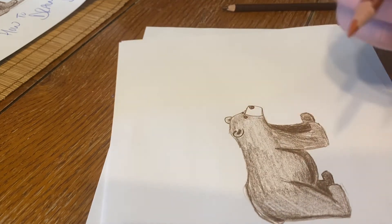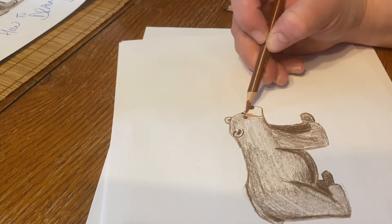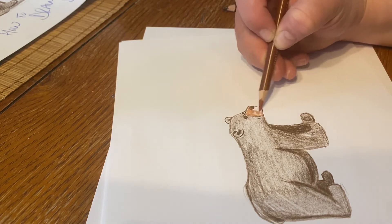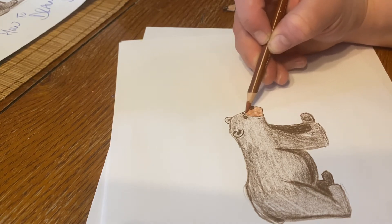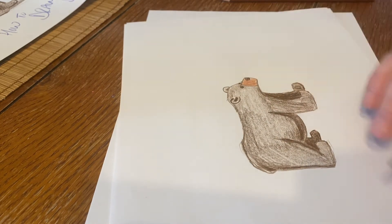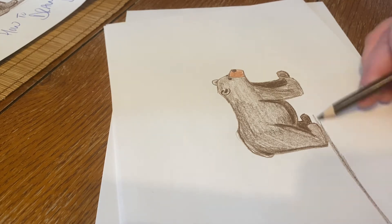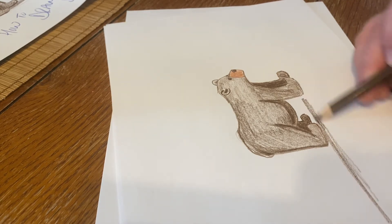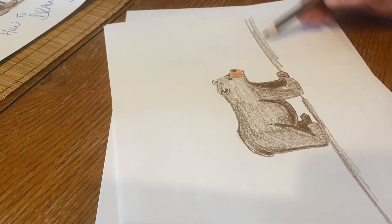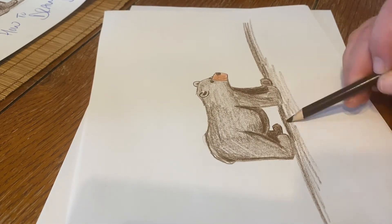Now his nose — I'm gonna use my lighter brown and just color his nose in. Then I'm gonna go back to this darker brown and draw the ground underneath him. It doesn't have to be a perfect line — I like to just make it kind of messy, a little bit sketchy, like this. So now we have the ground underneath him.